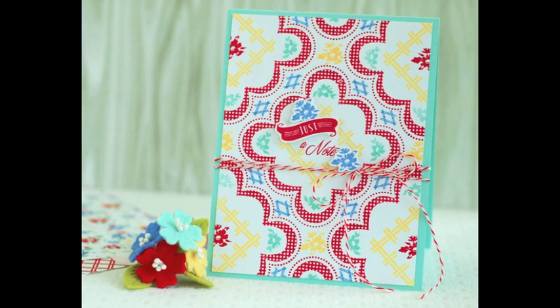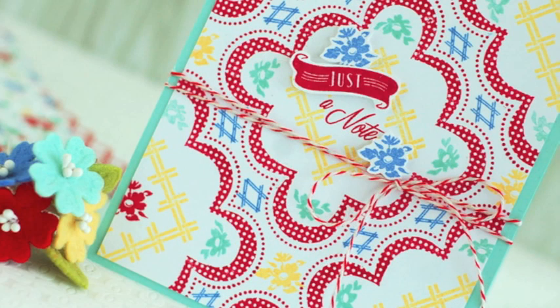And there you go — our card is finished! We have built our very own retro-feeling design, which to me feels inspired by a 1940s tablecloth design. Thanks for joining me. I hope you're enjoying all the Stamp Affair festivities today and getting to play along with a lot of the challenges. We'll see you back here really soon.